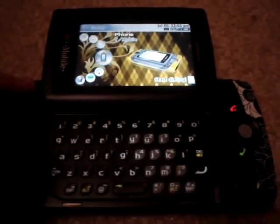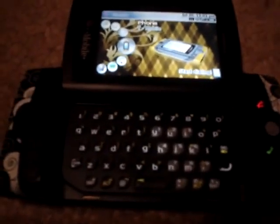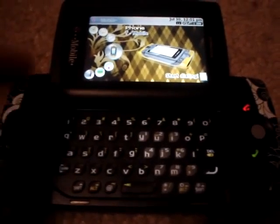You have your basic menu layout with your four jump keys, your speakers, and your D-pad. Your trackball is actually put down, and it's sort of indented into the phone. I don't really like that, because it makes it a little bit harder to scroll around on, but I guess I'll get used to it.